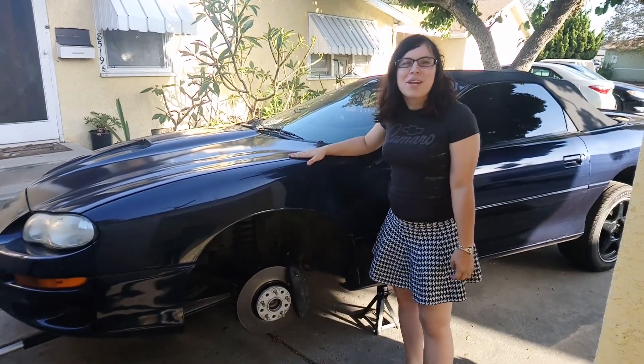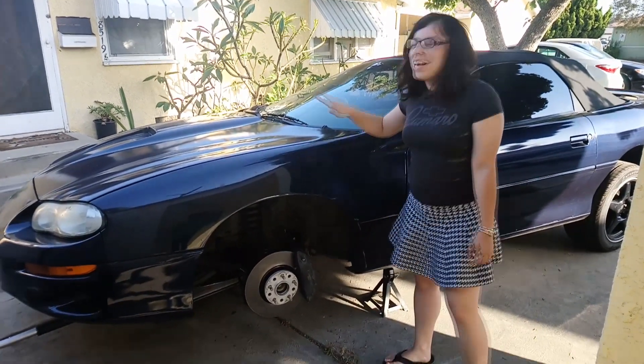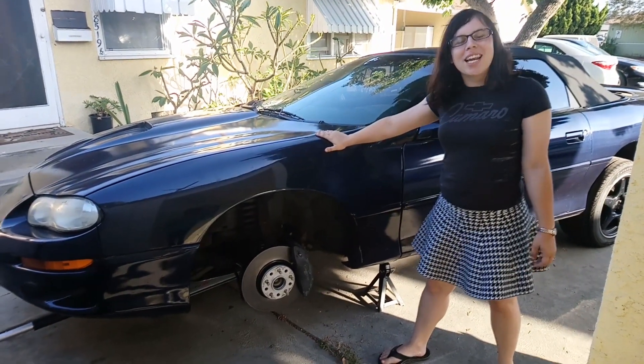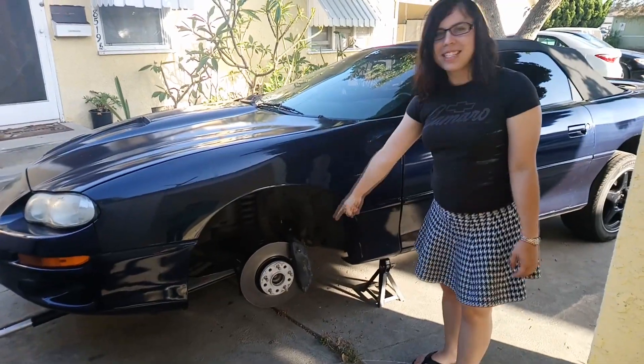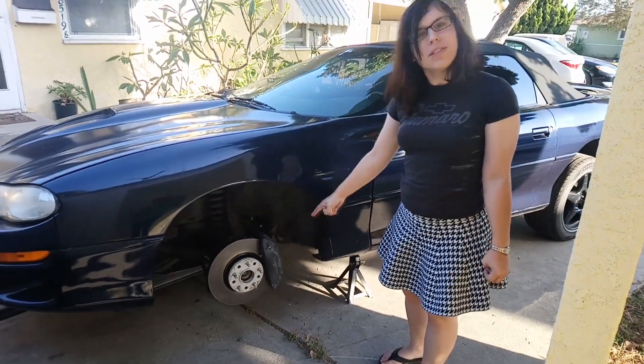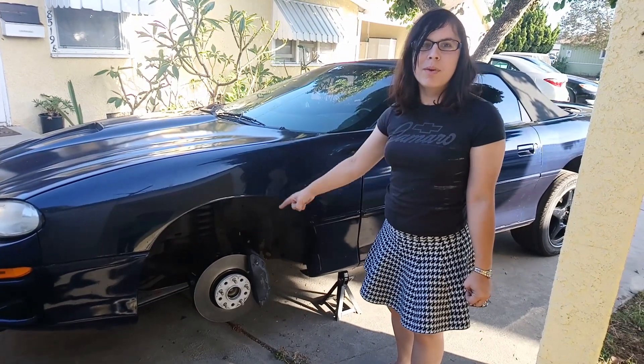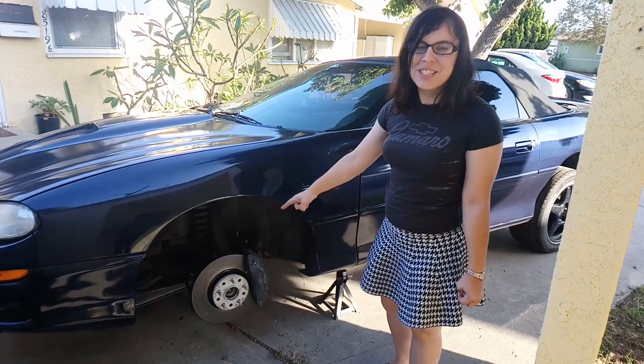How would you like to know how to put ATS brakes on your 4th Gen F-body? I've already done it for you on this 99SS! As you can see here, I've got these 4-piston Brembos off of the ATS with the performance package — promo code J55.